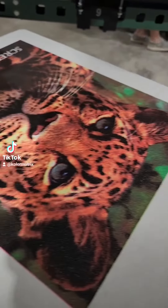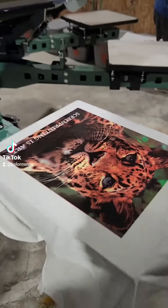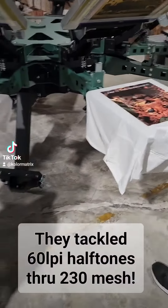Look at that. Looks good. That looks great. Awesome. Even with the jacked up thumb, look at that.